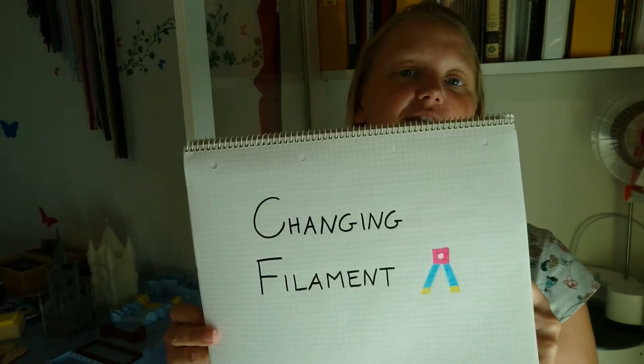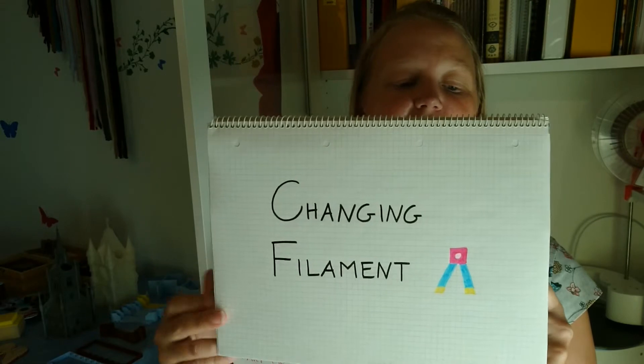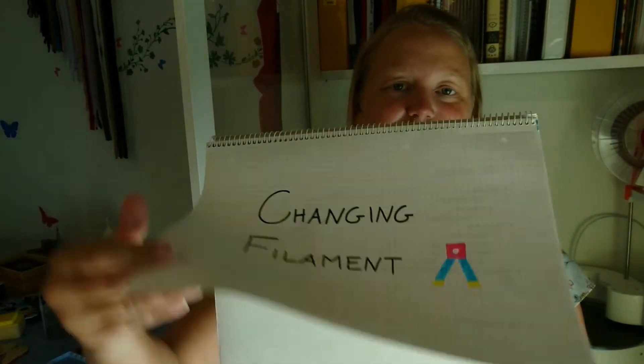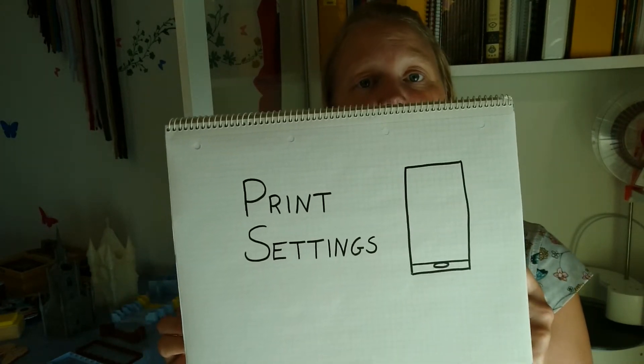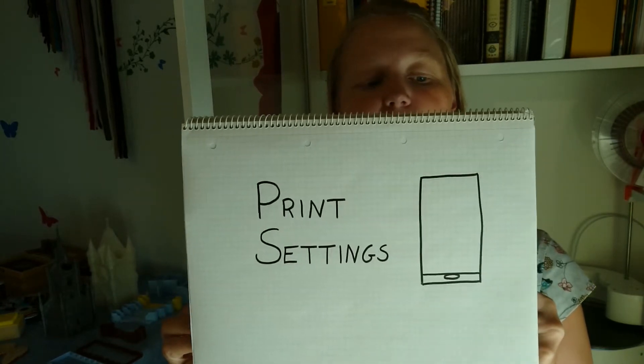Then I talk about filament: different types, old filament, new filament, alternative filament, heat, humidity, and changing filament — what interesting things can happen and how to make multicolor prints. After that I go through the printer settings.